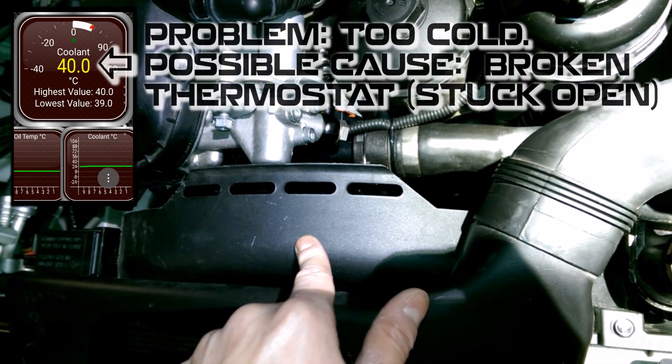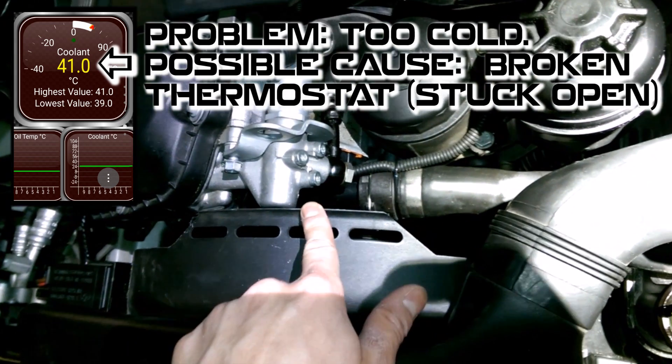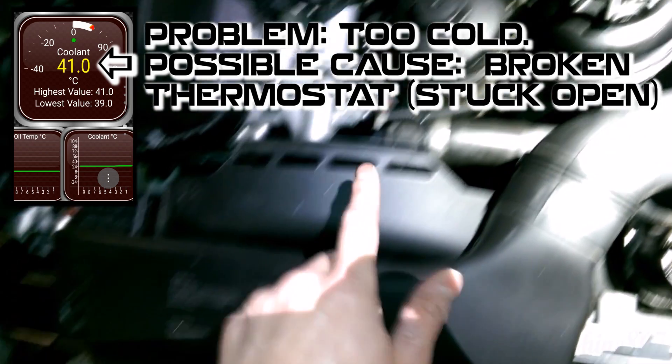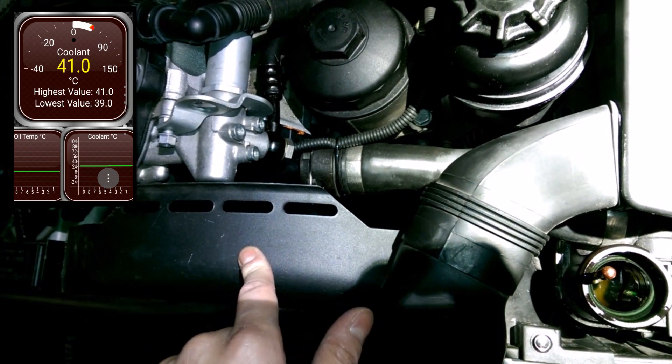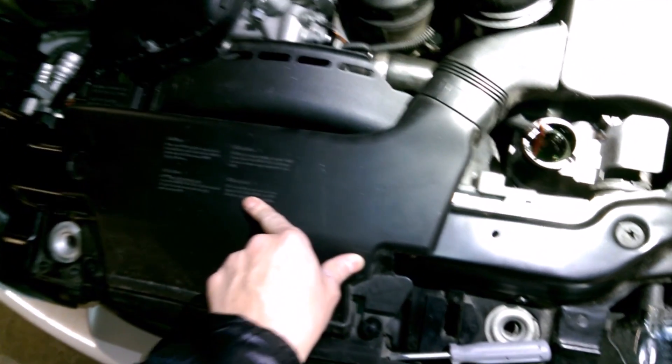If your engine's running cold in the winter when you're on the highway with a lot of air flowing through, it's probably because the thermostat is stuck open, letting coolant flow through your radiator. If you go drive slowly in rush hour it might heat up, because the fluid's still flowing but there's not a lot of airflow cooling it down.